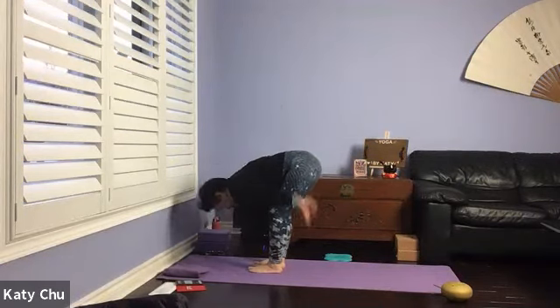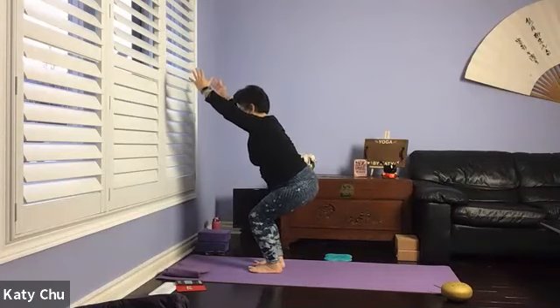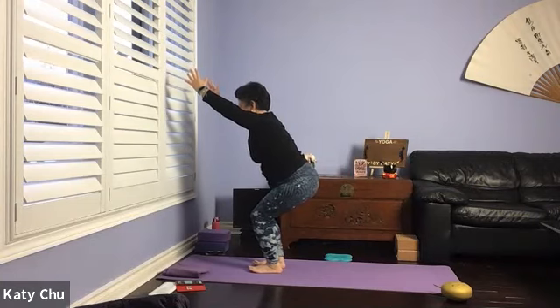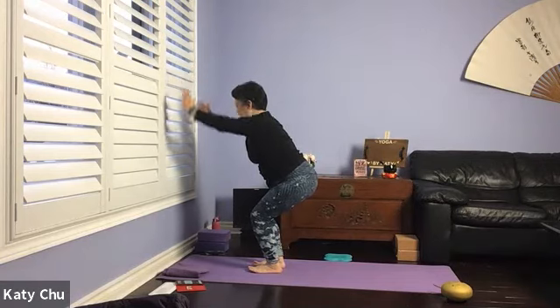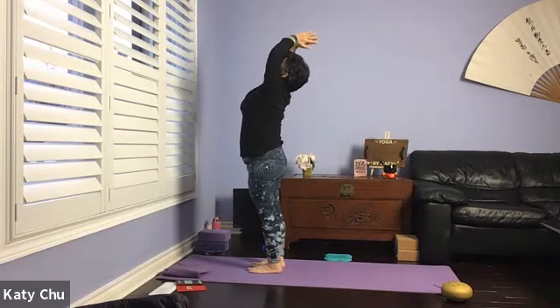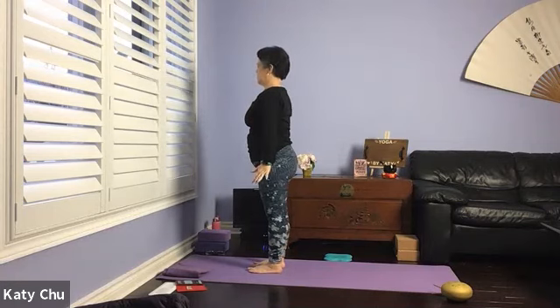We'll come to chair pose. Inhale your arms up, sit in your chair — weight in your heels, you should see your toes, look at your toes. Slightly tuck the tailbone in to protect your back. Don't push the knee beyond the toes, and don't squeeze your thighs too tight. One more breath. Power out with the strong legs, back bend, and then arms down by your side into a mountain pose.